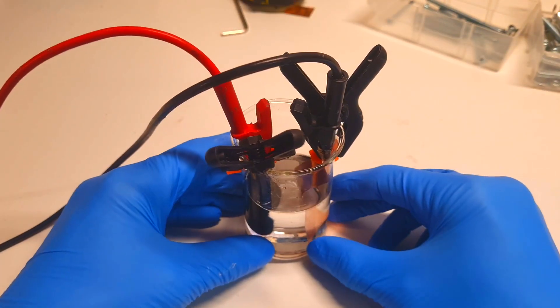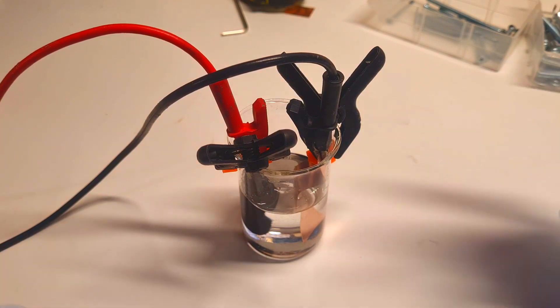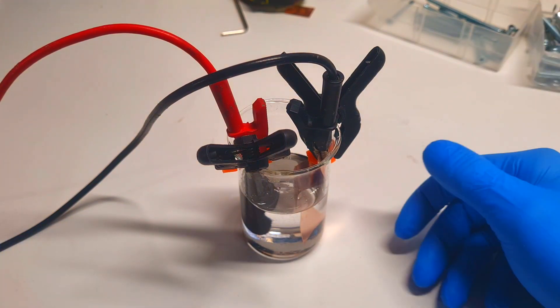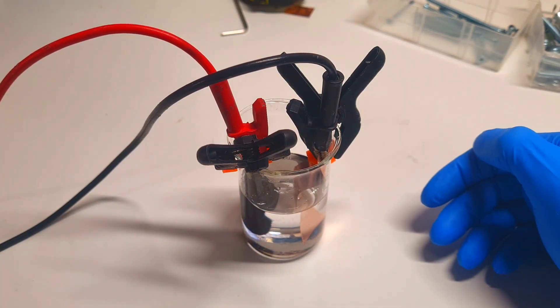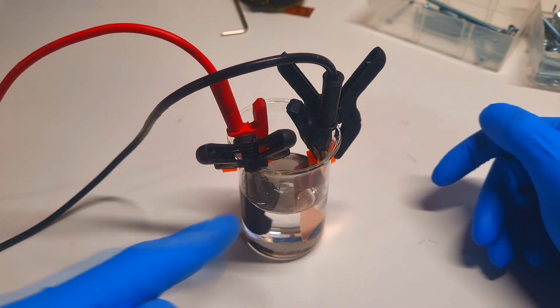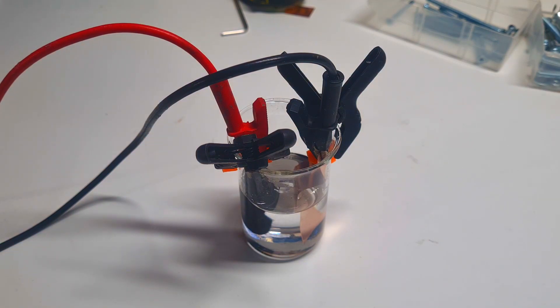This setup of this cell is actually similar to a zinc hybrid supercapacitor, because on the positive side we have some activated carbon felt and on the negative side we will have zinc when this cell is charged. Now I will show you the plating and stripping of the zinc by charging and discharging this cell over and over again.